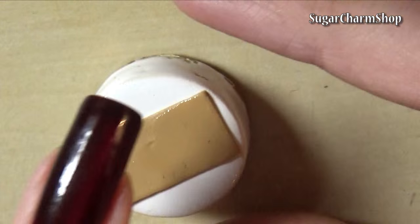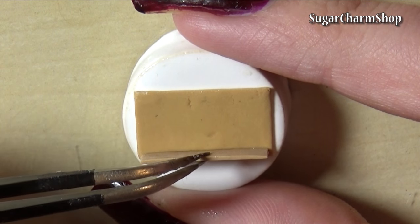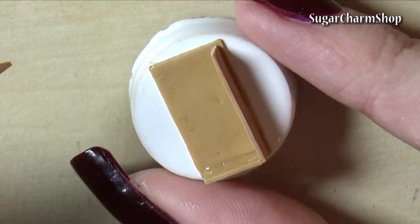I then cut a piece that was the same size as the lid, spread some liquid clay on it, added the four sides, and baked.